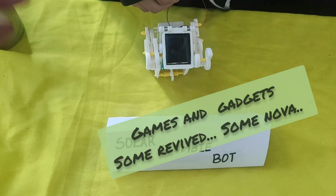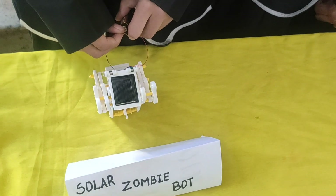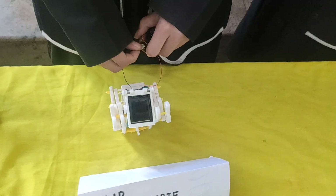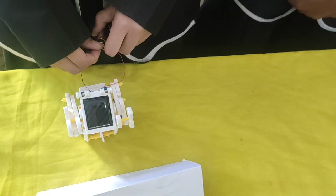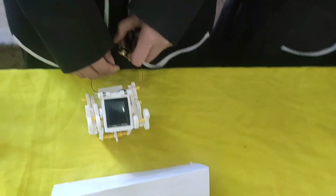Dear son, you are in demand — it's not only humans who need you but also zombies! Anshika has made something I'm not able to understand or fathom, but she is going to explain how solar energy is going to be trapped, put into a toy, and you can take it home and make it do whatever you want.